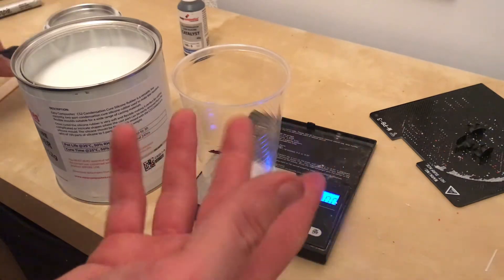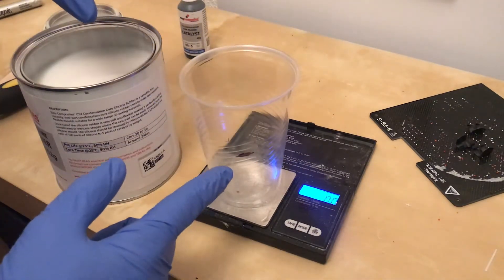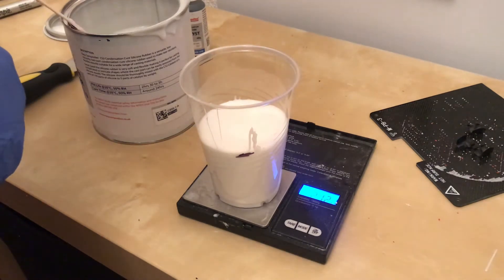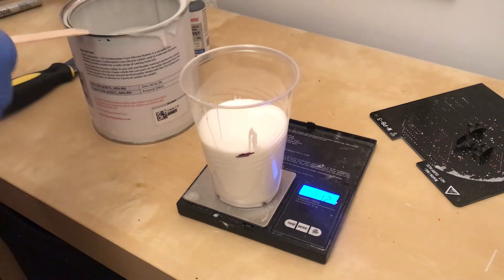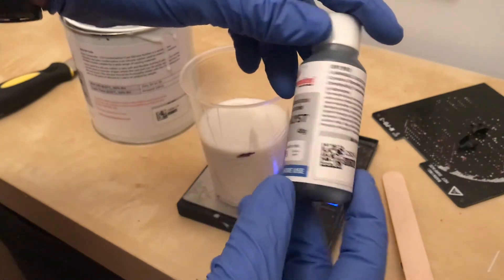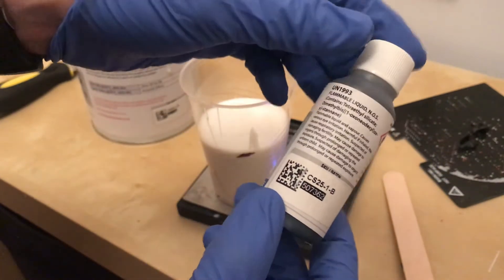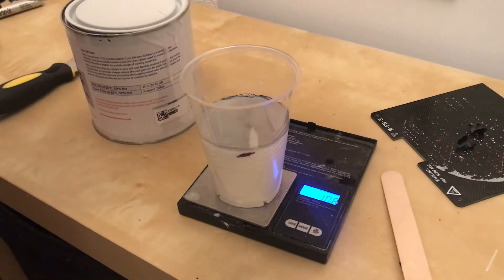Why am I not using gloves? They do actually supply them in the kit so it'd be rude not to. Right, we're going to fill up to the line — I've tared the scales. So that comes out at 212g. In theory if I divide that by 20 it'll give me the amount of catalyst I ought to add, and that's 10.61 grams of catalyst. The catalyst is flammable and it's generally bad for you. So I've got my gloves, eye protection, and a ventilated space. I got 10.8g — that'll do. There's slightly more catalyst so it'll probably just go off a little bit quicker. Commence the time lapse stirring.